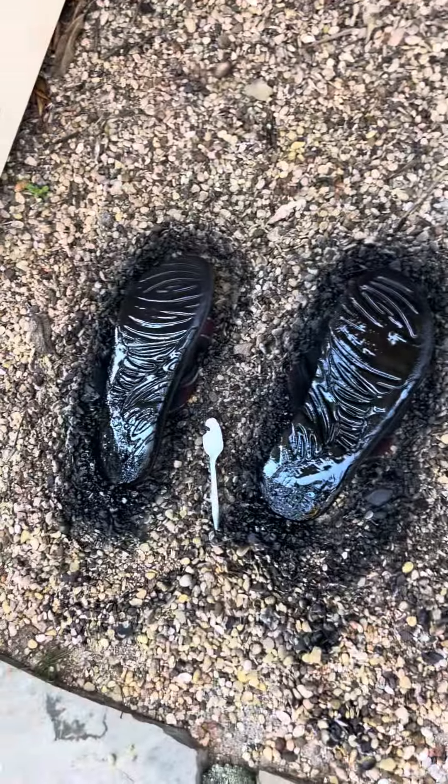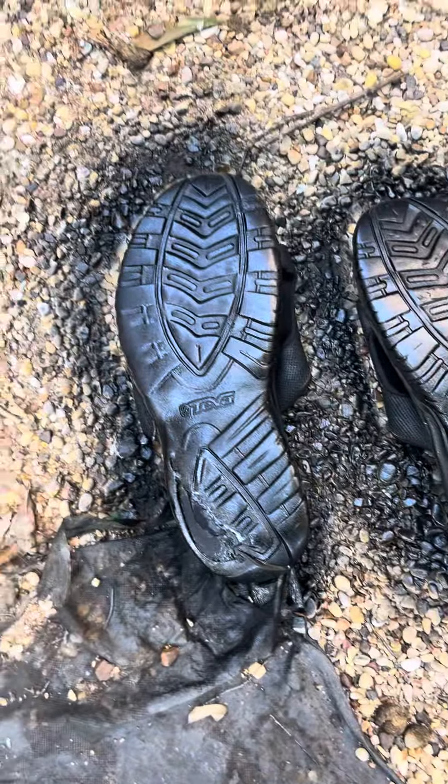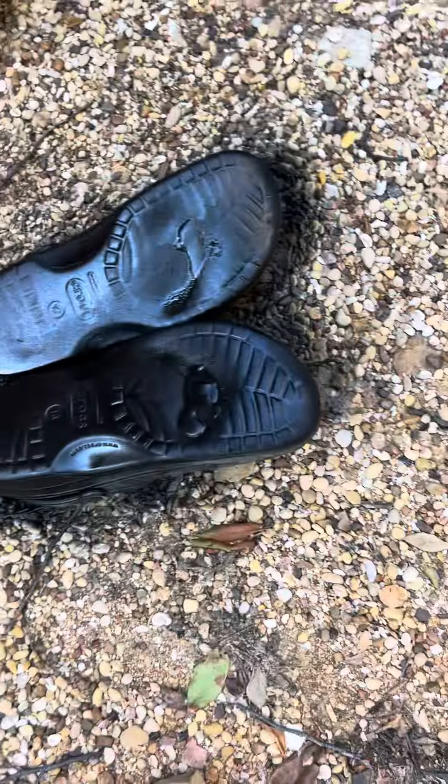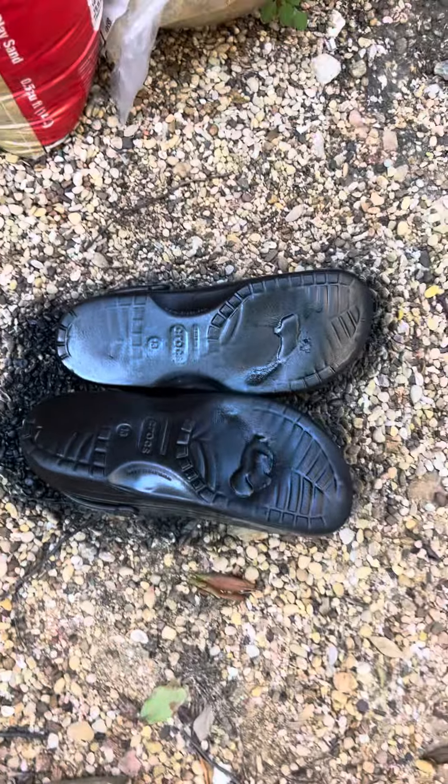If you like keeping your flip-flops and Crocs going — the price of these things has gone up. Some of these things are impossible to replace; you can't find this style anymore. And these Crocs were on clearance for $20, now they're $60. No man, no man.